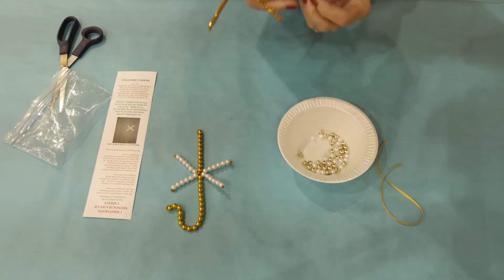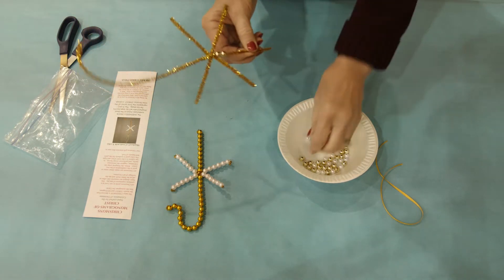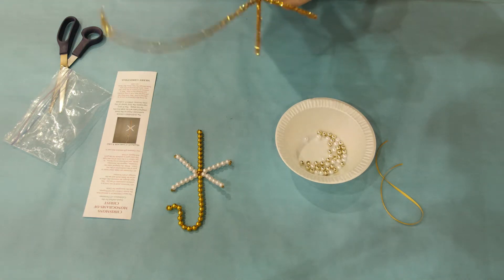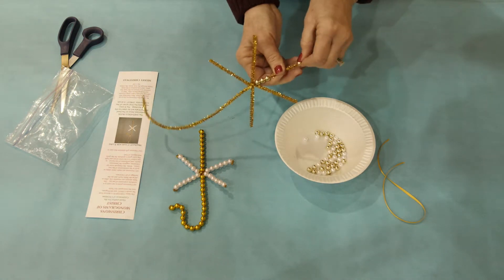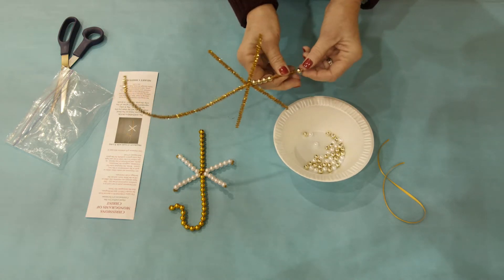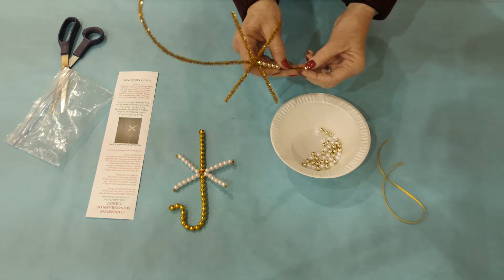You are going to put ten gold beads on the shorter end of the crook, so go ahead and put ten gold beads on the bottom. Once you get those on, bend what little is left of the chenille stem up on that last bead.